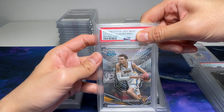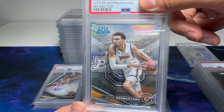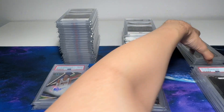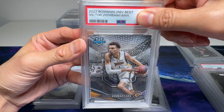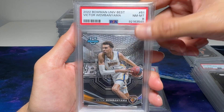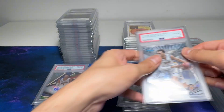This is a Bowman Best Refractor — I put this myself, so it looks really good. Hopefully it comes back a 10. Yep! Refractor Bowman Best, very nice. That's a 10! And here's another one — this is the non-refractor version. It's pretty clean, very very clean. I think it should be a 10 or 9. 8. Seriously? I'm not too sure how it got an 8.